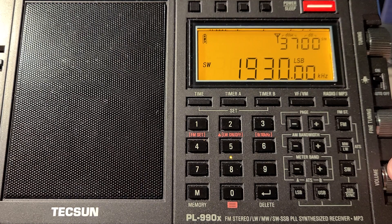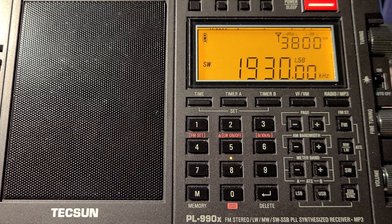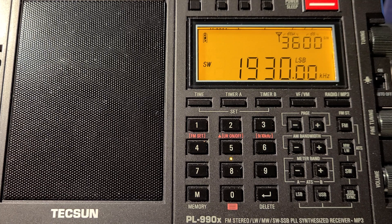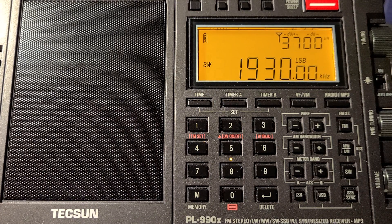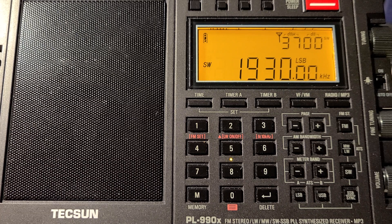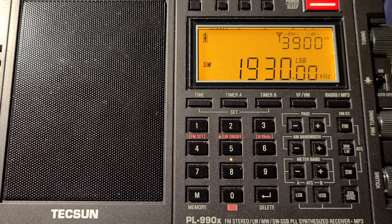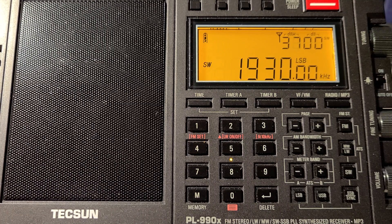We're going to begin taking check-ins. We're looking for portable, QRP, mobile, DX, or first-timers. Any of those, call now. Any portable, QRP, mobile, DX, or first-timers want to check in with the 160-meter OMISS net? Please call November 2 Kilo Echo Delta.